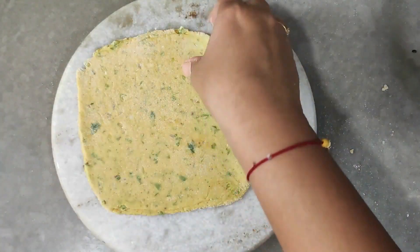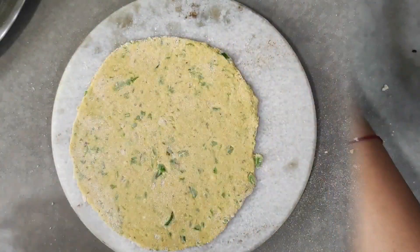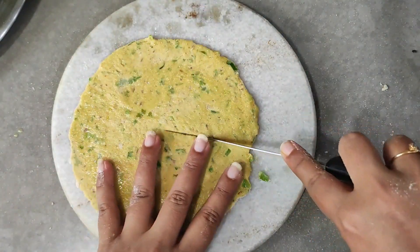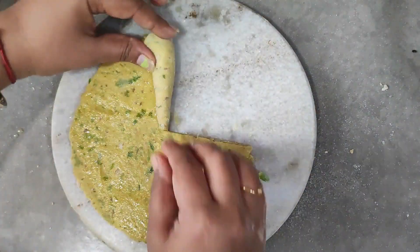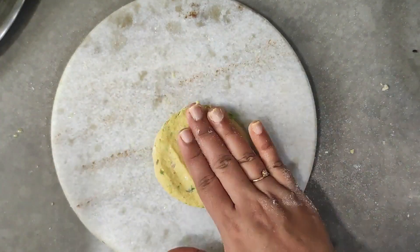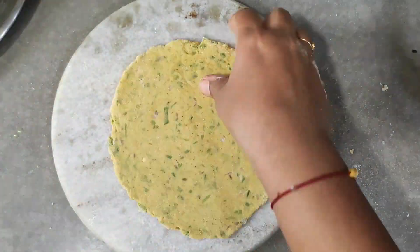If you keep it on hold, it will become softer. Then you can make equal-sized portions of dough. You can make a dough shape. I made three dough shapes — one is a square shape, and one is in a circular shape.